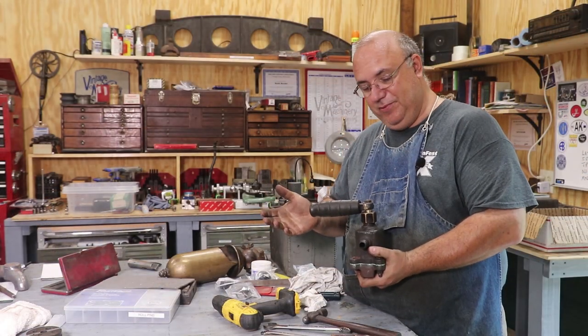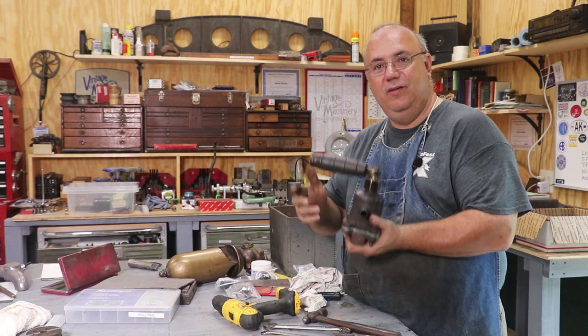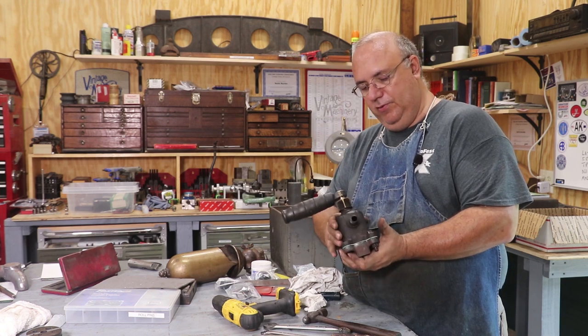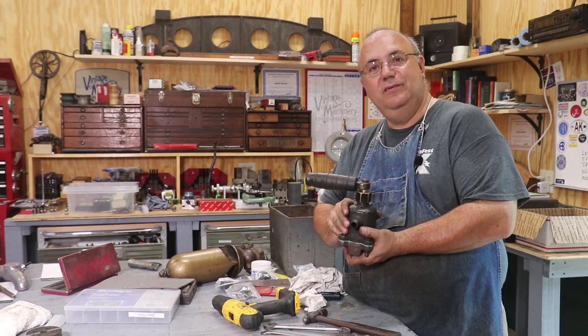That's going to be a wrap on the locomotive jam brake valve — all rebuilt, ready to go back on. This thing should be much better. We also need to put some packing up here in the top, but we can do all that when it goes back on the locomotive. I hope you enjoyed that. Thanks for watching, we'll talk to you later.